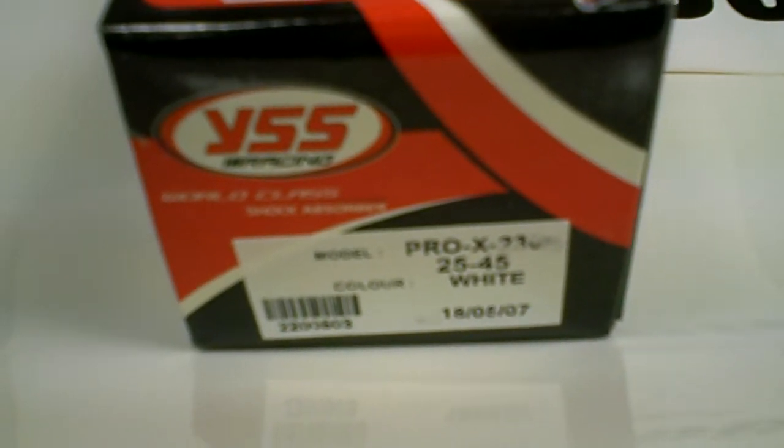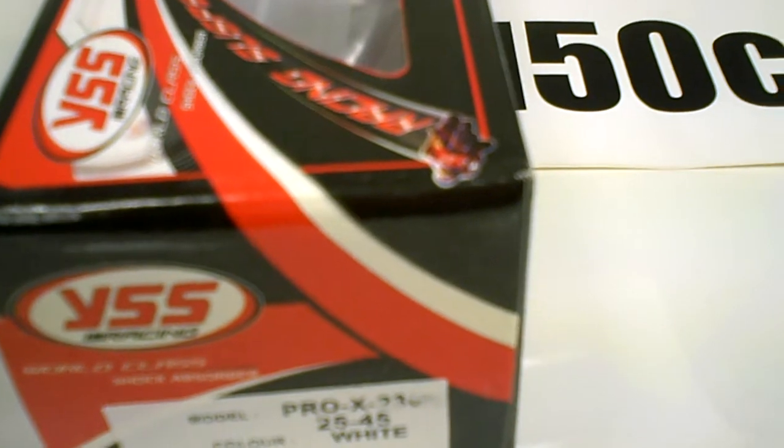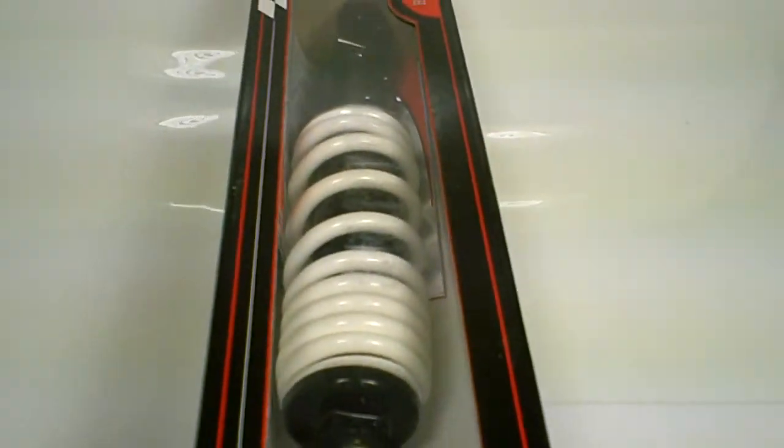The part number is 2200503, and we have this in stock at the MRP website. Make sure to visit one of your custom builders out there and ask for the YSS 230mm shock in stock at MRP.